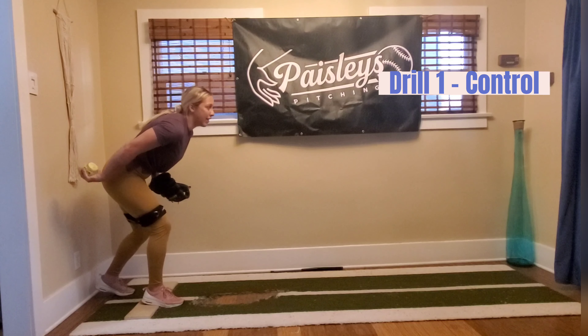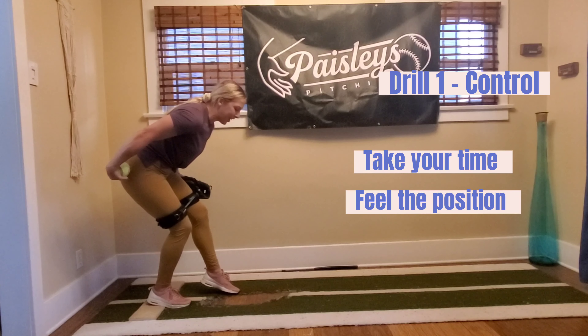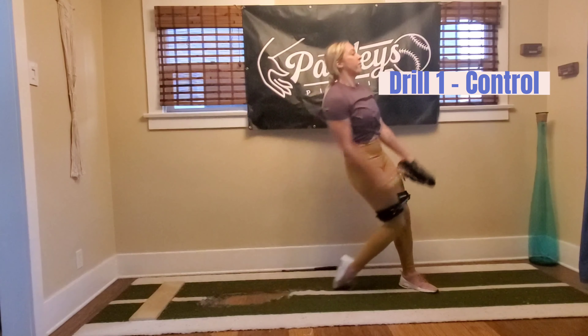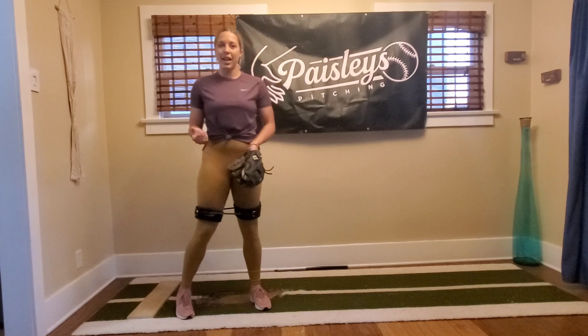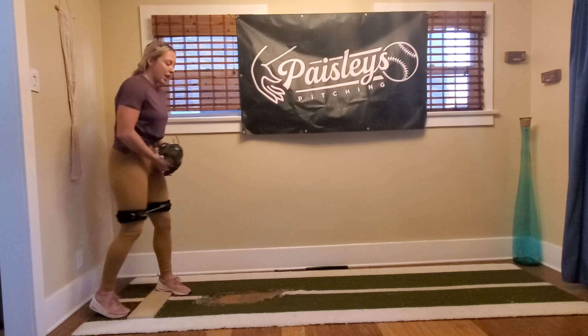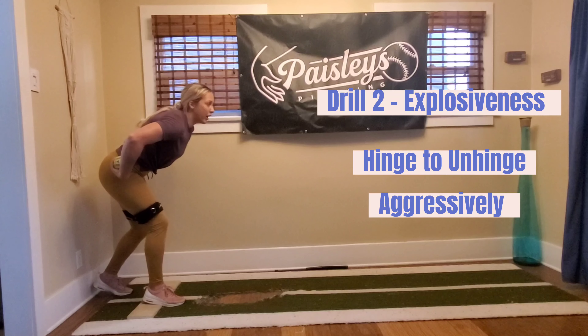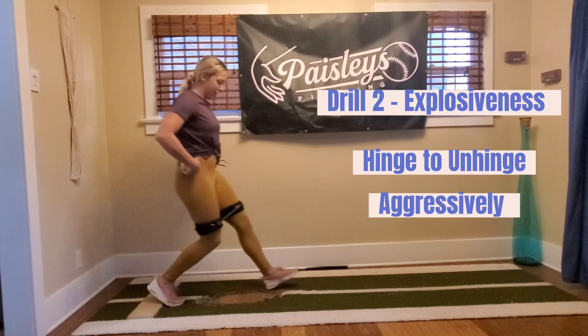Stay in that hinged position. Slow and controlled — feel it. You're going to feel a lot of tension right here, and then you're going to push and pitch. Once you do really well at the slow and controlled ones, we're going to move a little bit quicker, and we're going to work a little bit more on hinging and unhinging. That's all we're working on here with these kinetic bands.